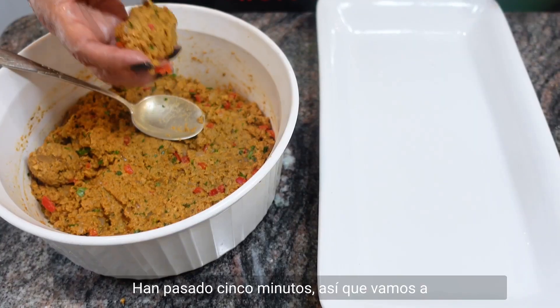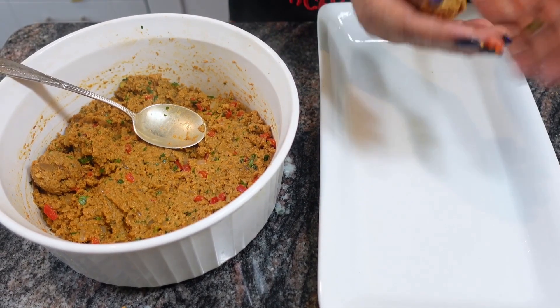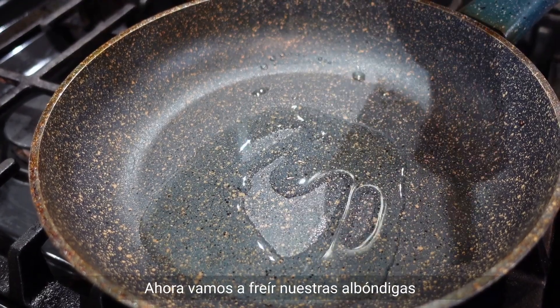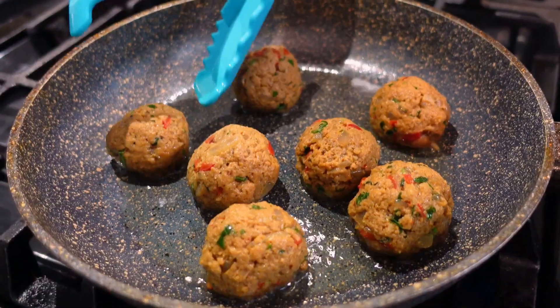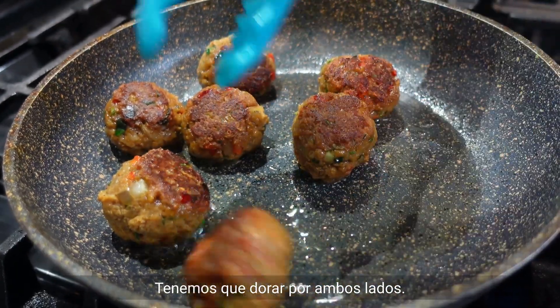It's been five minutes, so let's start to make our meatballs — you have to be gentle. Let's start to heat some oil so we're gonna fry our meatballs. Careful, let's flip to the other side. We need to be brown on both sides.